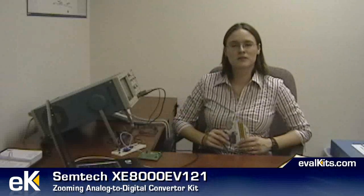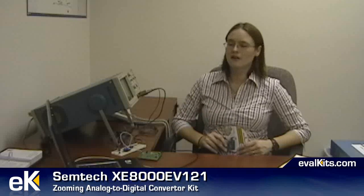Setting this kit up is pretty quick and easy. All you need to do after installing the software that comes with the kit and prototyping your sensor circuit is hook up the kit through the USB cable to your computer and launch the software.